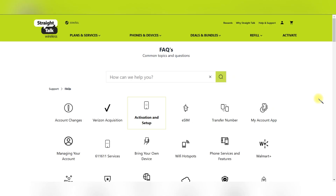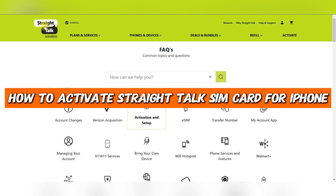In this tutorial, I'll show you how to activate a Straight Talk SIM on iPhone.